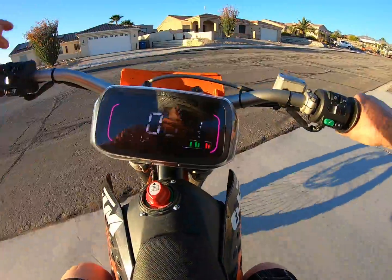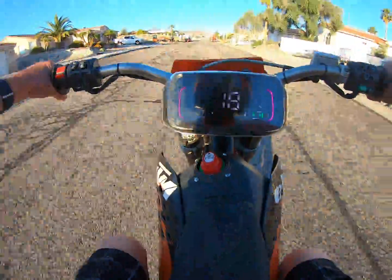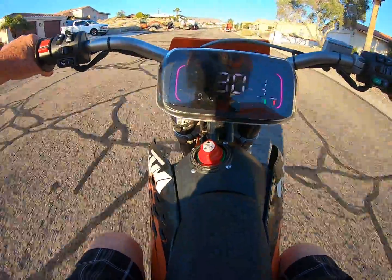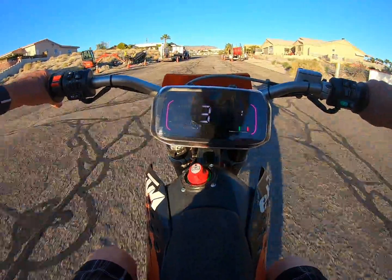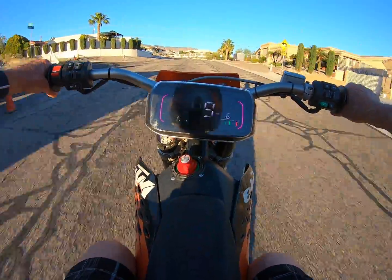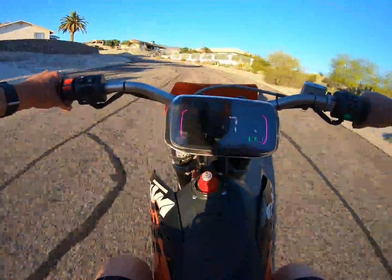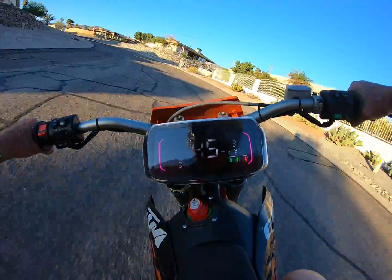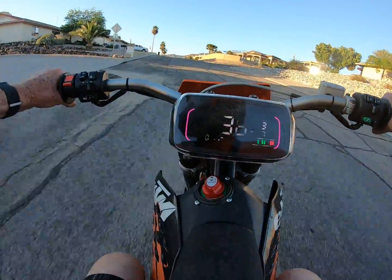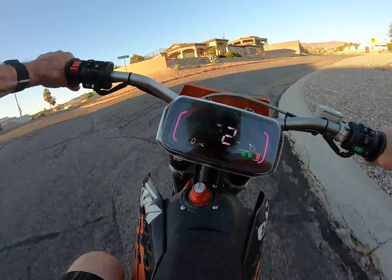I always put it in mode one right now, but it's really tame — I've got it tuned down really low. I'm going to give it all the gas and that's all it has right there. Now I'm going to go to mode two and we get 50% power. Then mode three gives it more power.